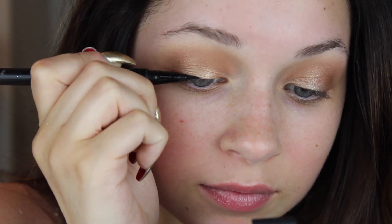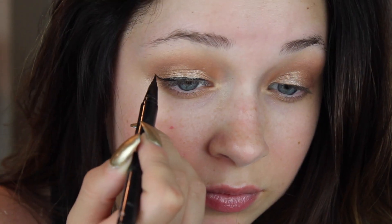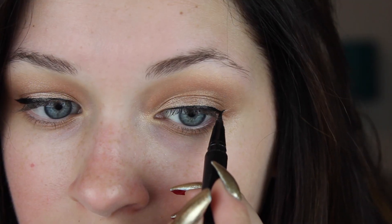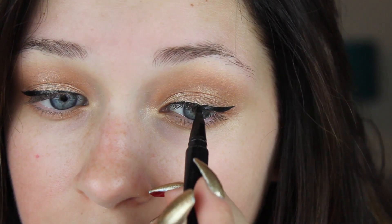For this look I chose to go with a black liquid eyeliner for my top liner. However, if you want a softer look you can go with a shadow, gel liner, or a pencil. I'm also going to wing out my upper lash line to give my eye an elongated effect.